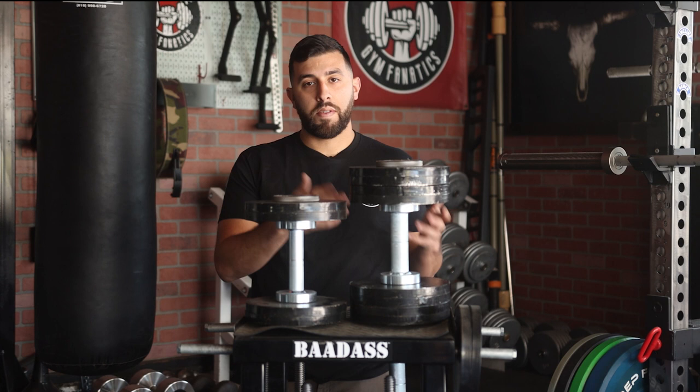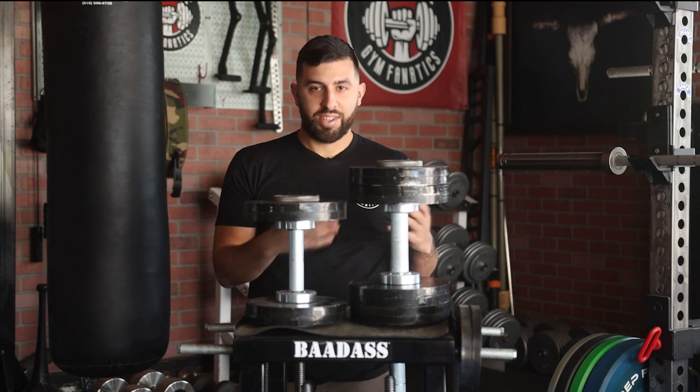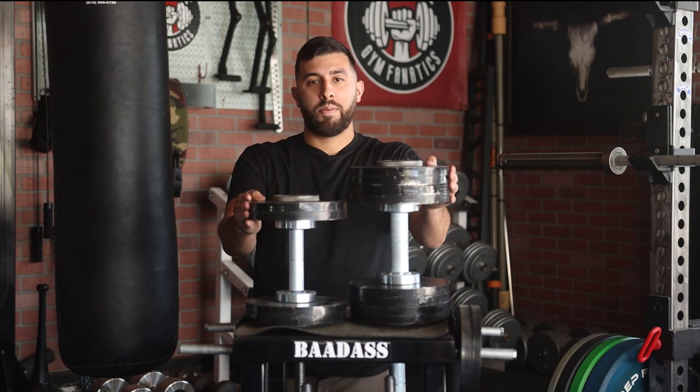If you haven't checked out part one of my review, go check it out. Basically, his first generation handles I threw in the street and they torqued, so he hit me up and said they might be defective. Let me send you our new, tougher design handles that we just created after seeing the review. I think that's really cool. Let's jump into the testing and see how these perform.